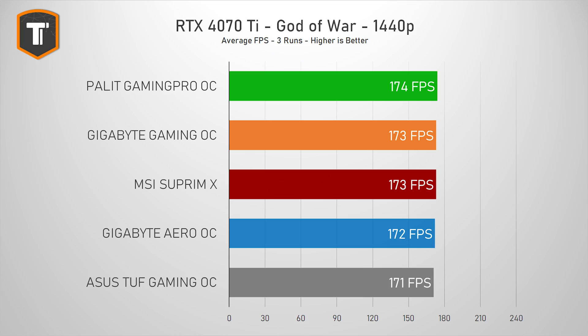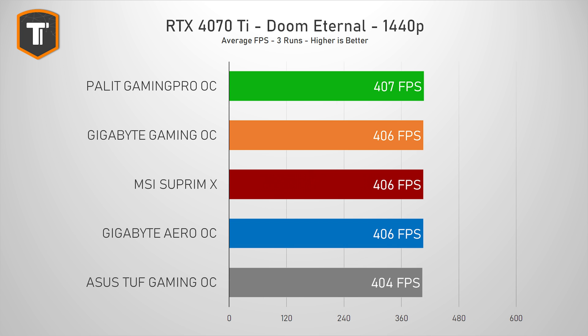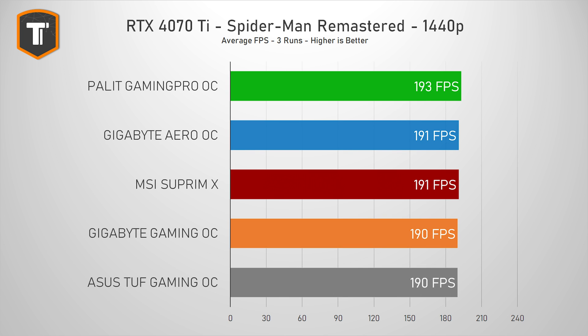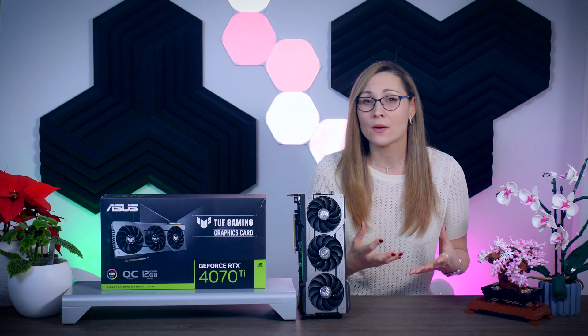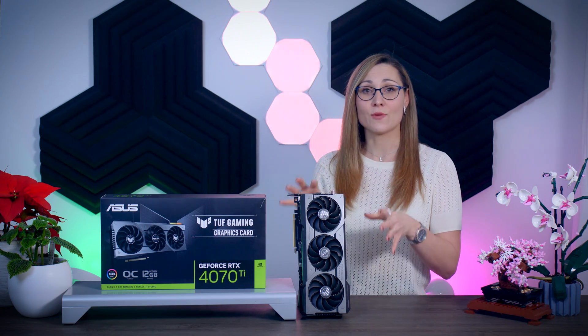Slightly higher boost speeds typically lead to slightly higher frame rates, but the differences here are tiny. In God of War the gap between fastest and slowest is just three frames — less than 2%. In Doom Eternal and Spider-Man the differences are measured in single frames, barely 1%. Out of the box, there is simply no way to tell these cards apart while gaming, and cards that push for more performance tend to lose out on power consumption anyway.